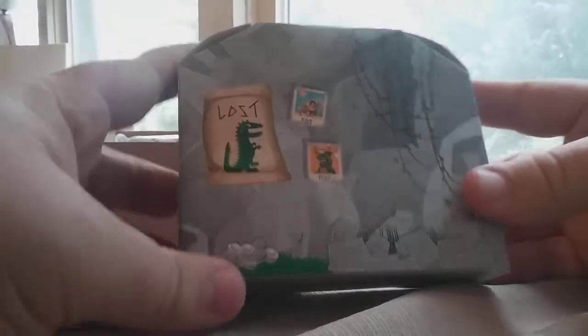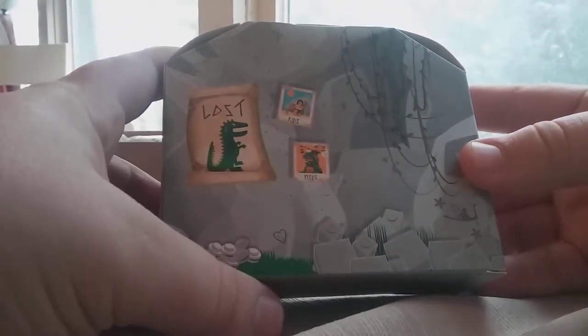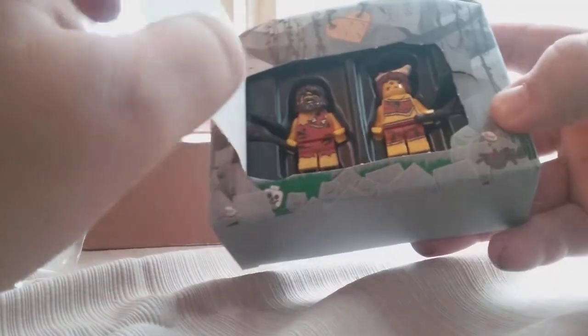We're gonna open it up here. I already ripped it — no wonder, I didn't realize there was tape. Move that out of the way. We got the box — FJDS, MSBS, something like that on it — and then we got the actual door to it. It's a really cool little cardstock on there. Let's go ahead and open this thing up and get those minifigures out.